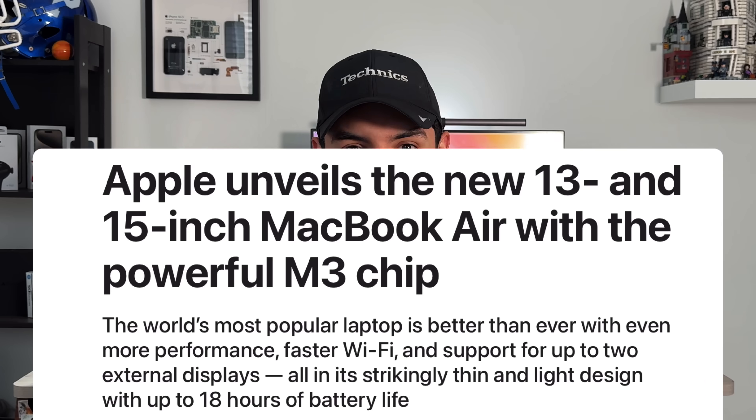Just a few days into March, Apple has released via press release in their newsroom the new M3 MacBook Air in both a 13-inch and 15-inch size.